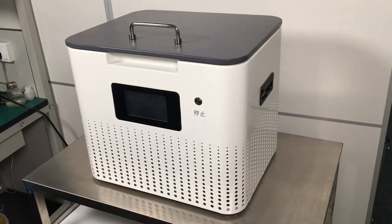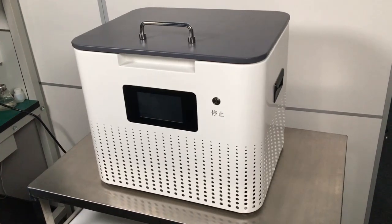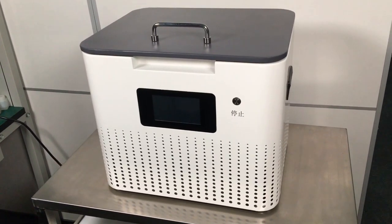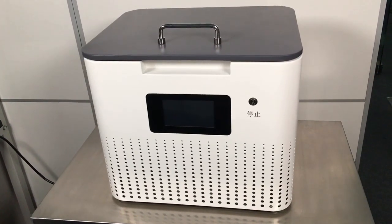Now let's talk about the lamination deforming all-in-one machine. This machine can be used for any edge and flat screen, like Samsung, iPhone, and iPad. Maximum 17 inch.